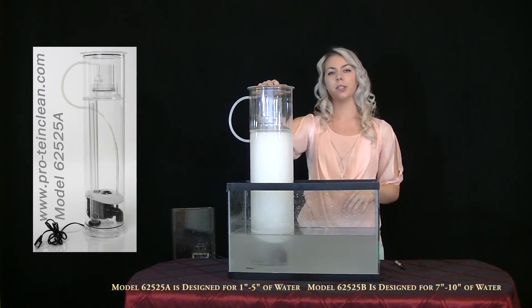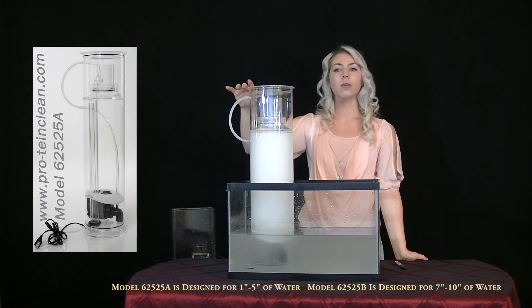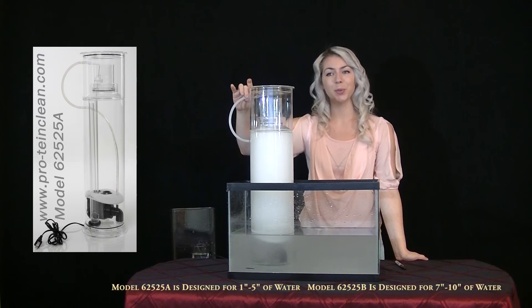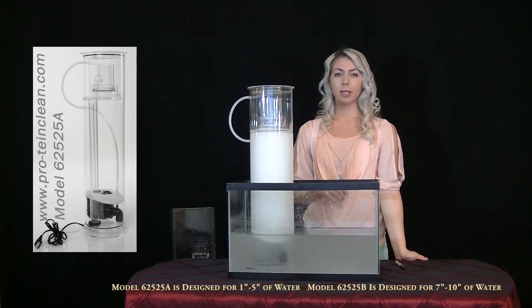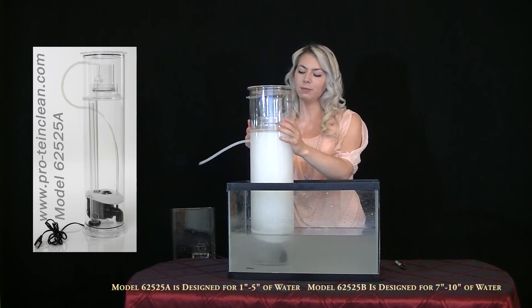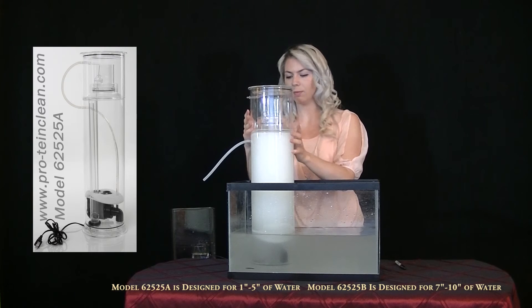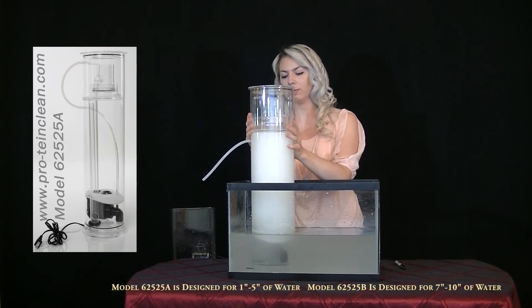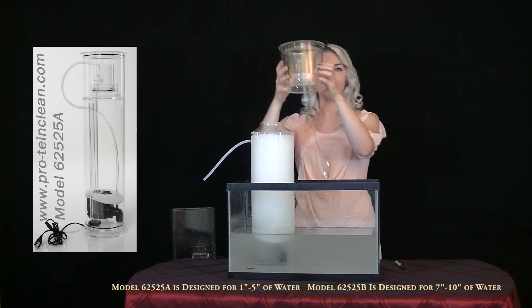When it's time to empty the collection container, do not turn off the power. Disconnect the rubber tube at one end and wait for the water level to drop and remove the collection container, like so.